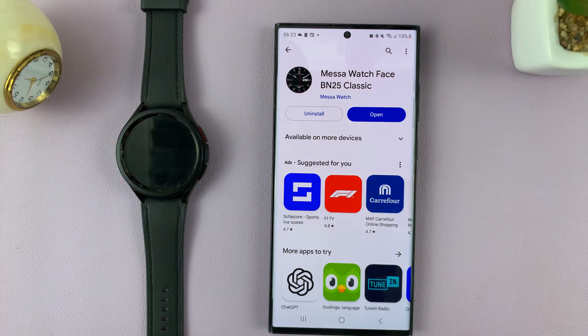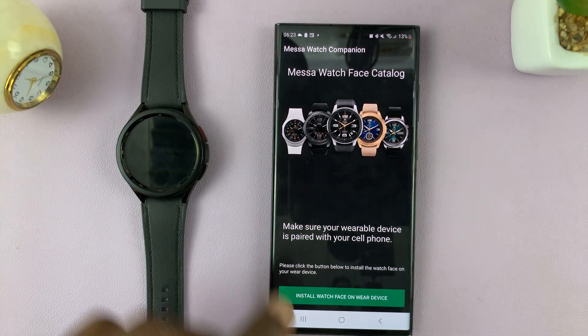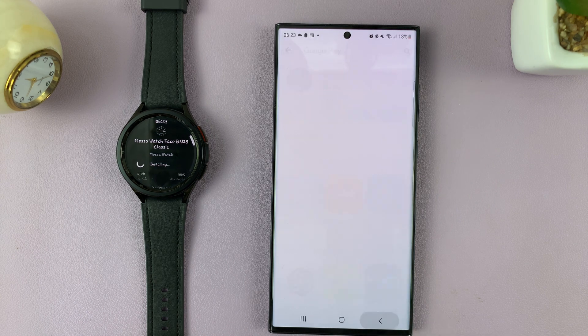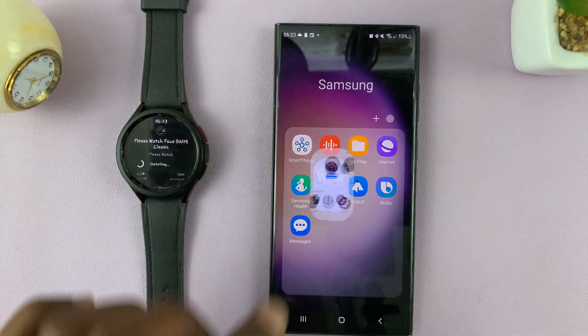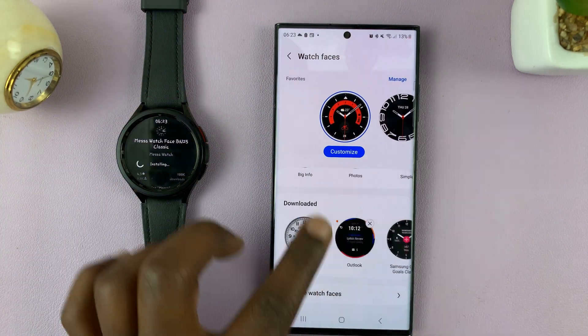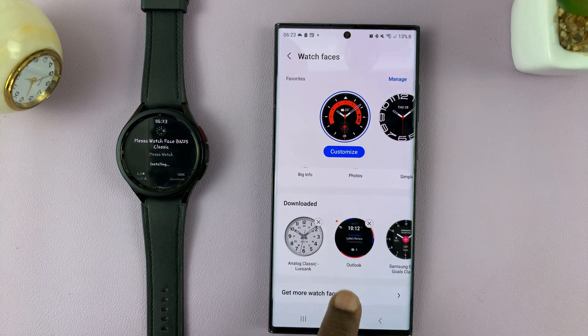It's now on the phone. If I tap on Open, I can confirm I want to install the watch face on the wear device, which basically means my watch. And now when I go back to the Galaxy Wearable app, you see all these sections — at the bottom you have the downloaded section.